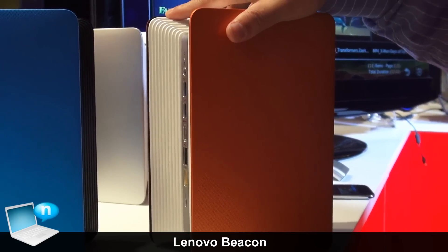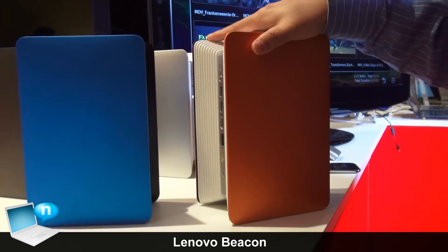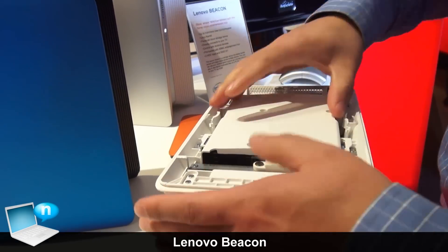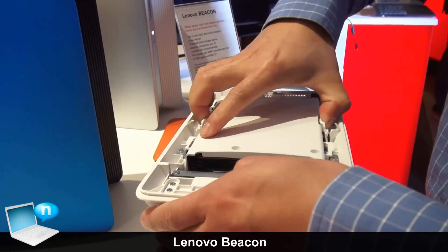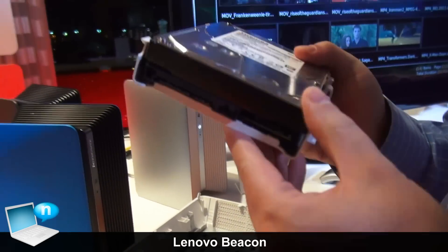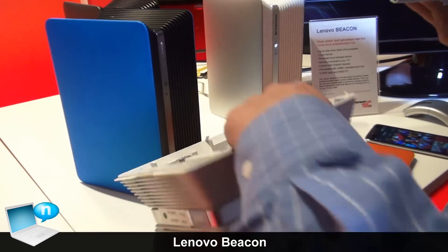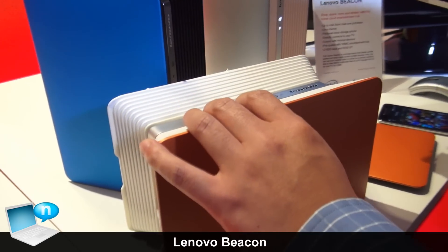This product is very, very easy to use. You can open it and insert a hard drive. This product includes two hard drives — one is here, and one is on the other side.